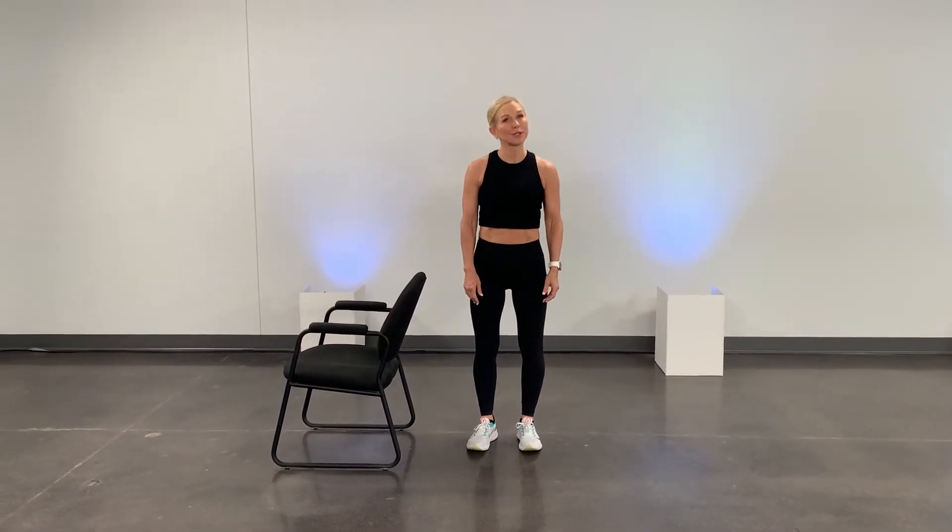Hi, I'm Chris Freitag, Certified Personal Trainer, and I want to talk to you about balance because balance is something that we all need as we age. Balance is use it or lose it in principle. But here's the thing — if you practice it, it will help you with all of your daily activities. I'm going to give you a couple of exercises to start working on to help you improve your balance.